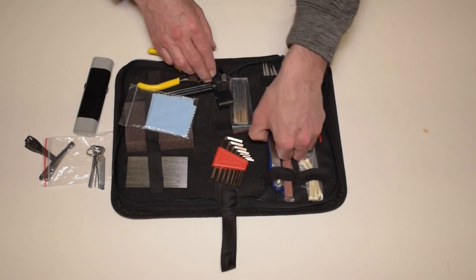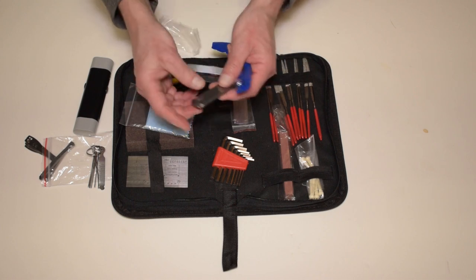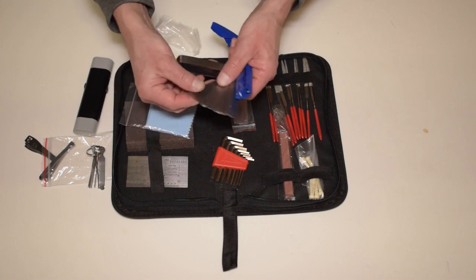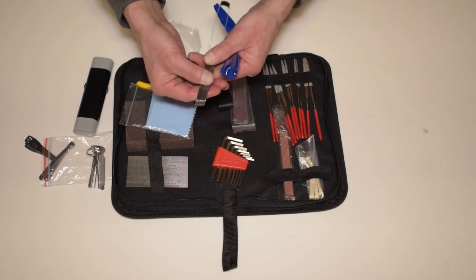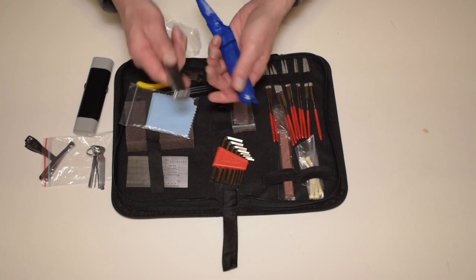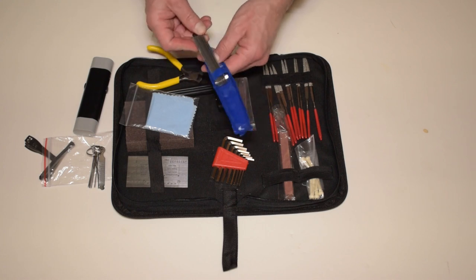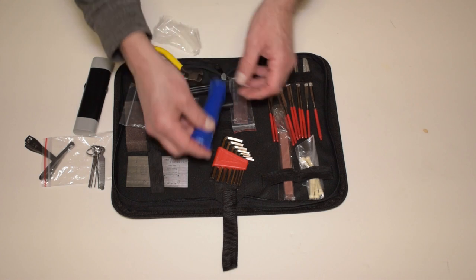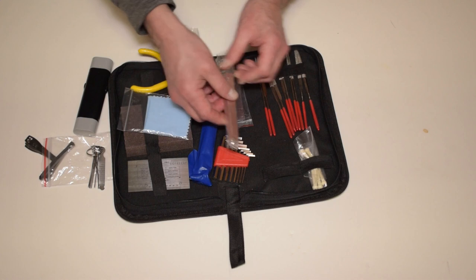There's a nice set of feeler gauges in a plastic pouch. They've been oiled to keep them from rusting in transit, so they should last quite a long time — a pretty standard set like you would get at any tool department. Next to that is a grinding stone for grinding down fret edges and such.